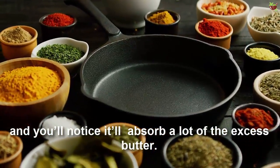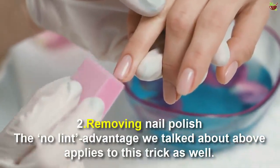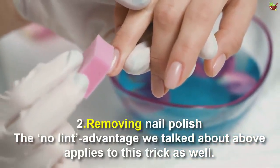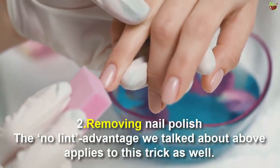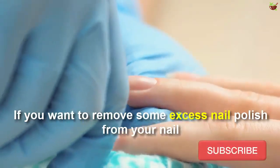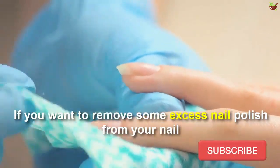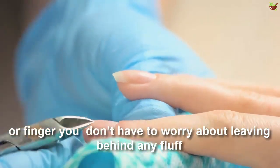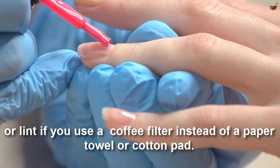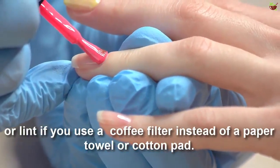Number two: removing nail polish. The no-lint advantage we talked about above applies to this trick as well. If you want to remove excess nail polish from your nails or fingers, you don't have to worry about leaving behind any fluff or lint if you use a coffee filter instead of a paper towel or cotton pad.